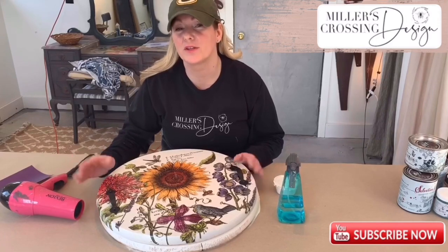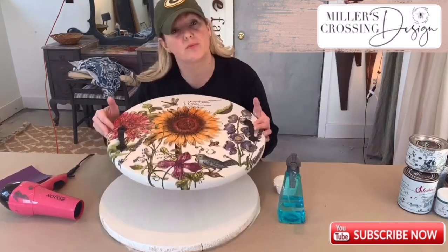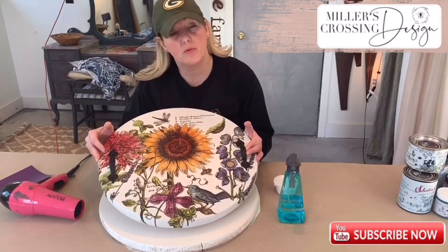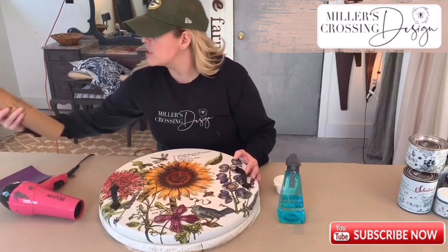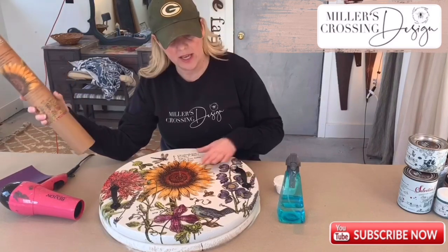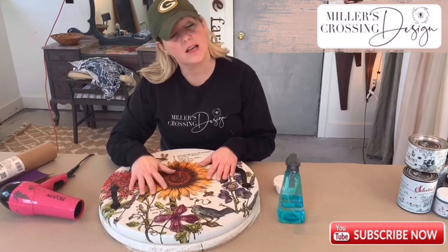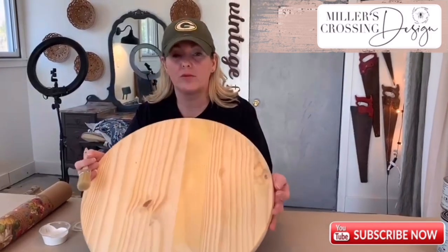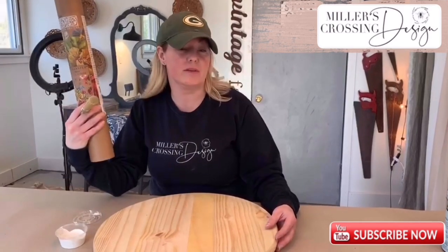Hey guys, Julie from Miller's Crossing Design. The board we're going to be doing in your kit that you received is this beautiful round wooden board with White Swan paint and the transfer from IOD, which is Botanist's Journal. I'm going to show you step by step how to apply the paint, apply the transfer, the handles, and the top coat finish — a cute little tray at home with our wooden round boards, paint, and transfer from your kit.